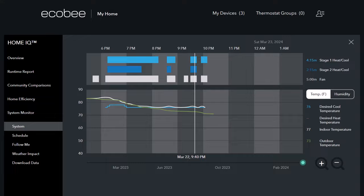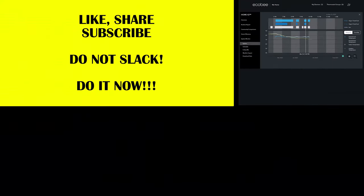Might post something new here in the future. With that, don't forget to like, share, subscribe, and comment. We'll catch you later.